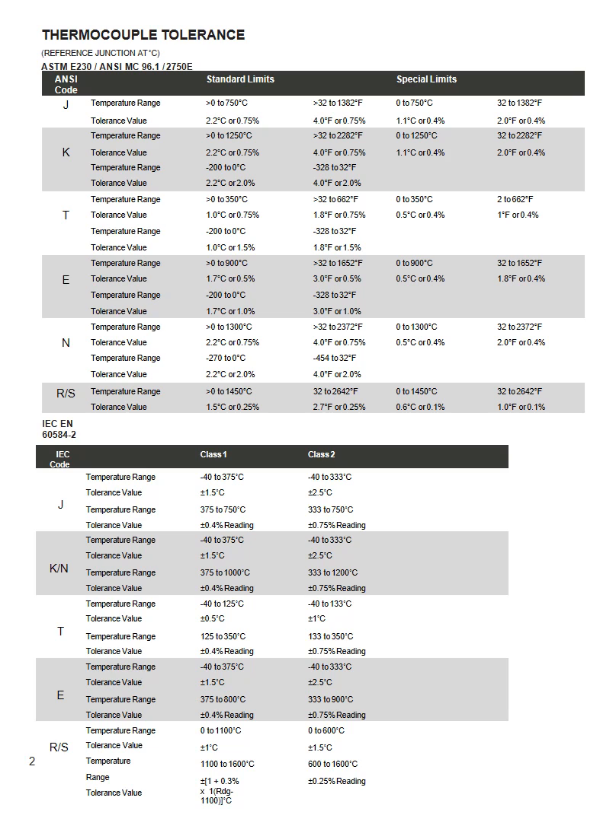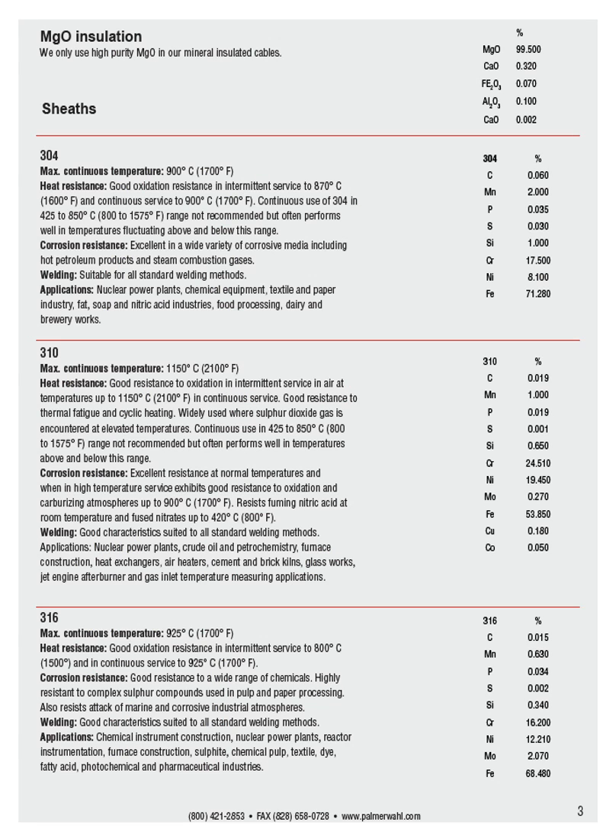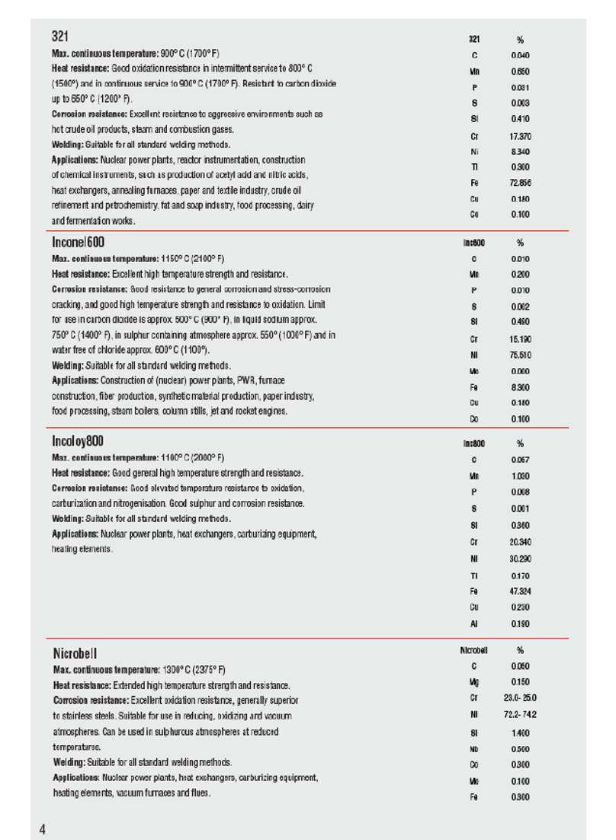This page details the thermocouple tolerances. These pages detail all the sheath materials, including full specification and application data for each material.